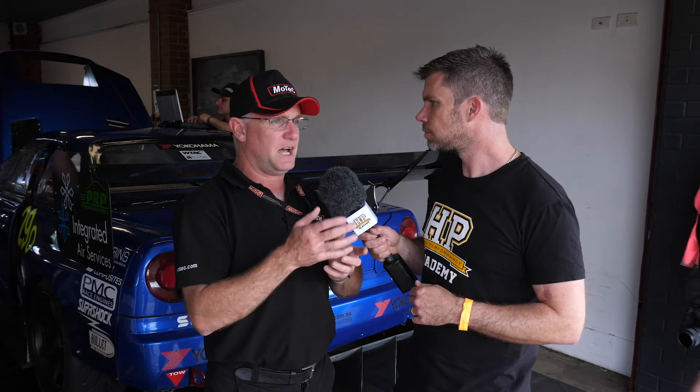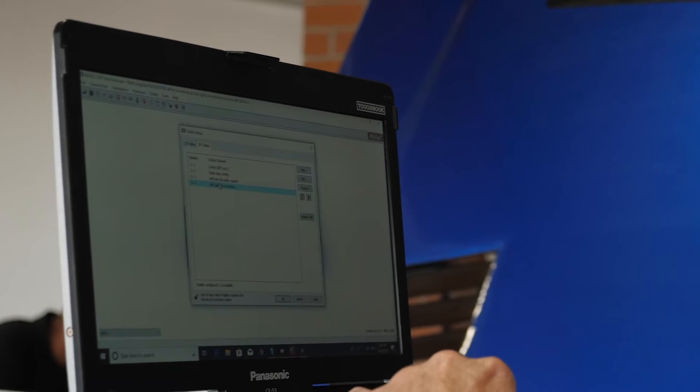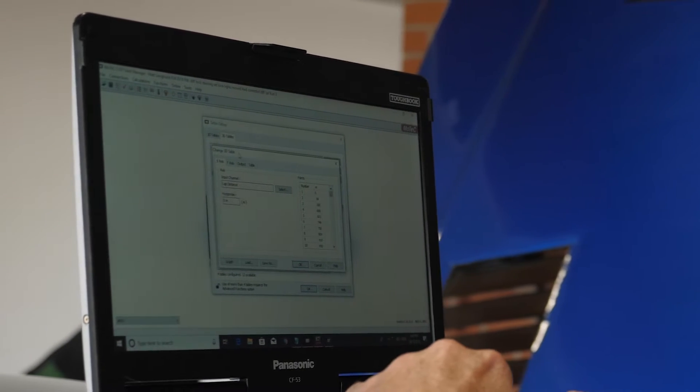These cars obviously have the ATTESA system as factory from Nissan. Most guys are ripping them out because there's a lot of little bits and pieces you can do with them. But what we do is we actually use the MoTeC dash to control that. So we create our own table of duty cycle or pressure to get the lockup that we want front to rear.